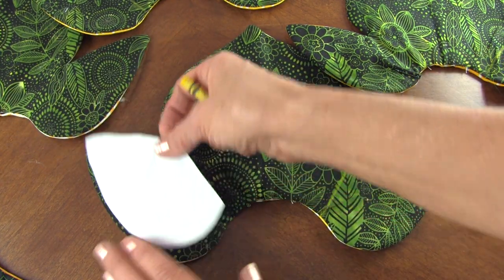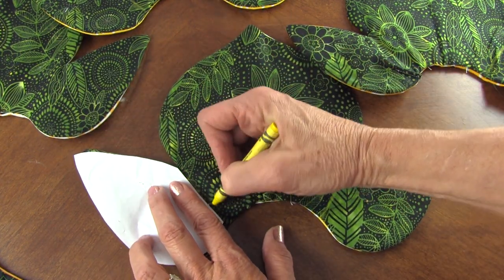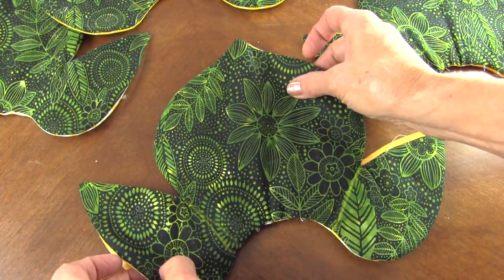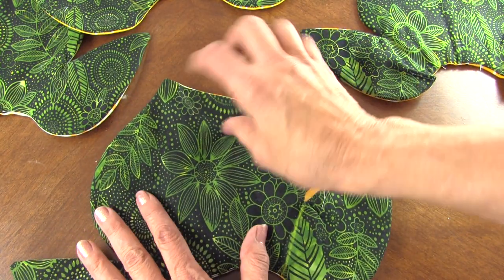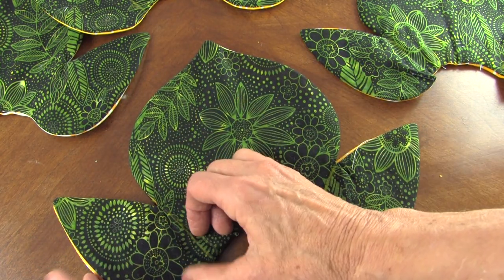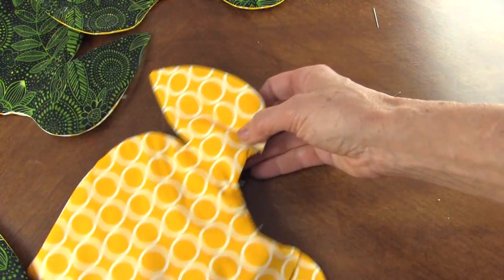I've got my pattern for the petal and I'm just going to mark the seam lines. Then I put two yellow pieces — the flower color — together, making sure it's aligned all the way around, and just sew down that marked line and it will open up.